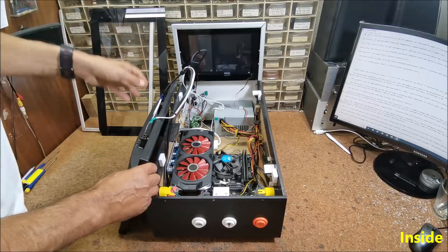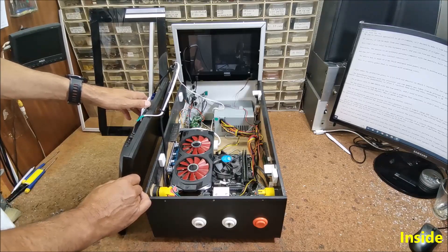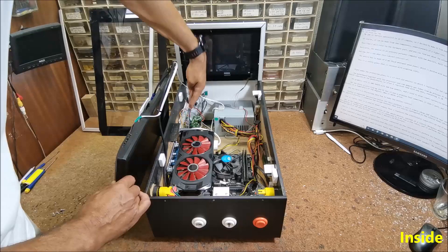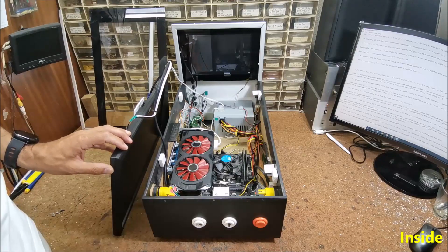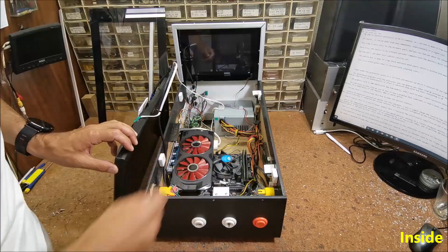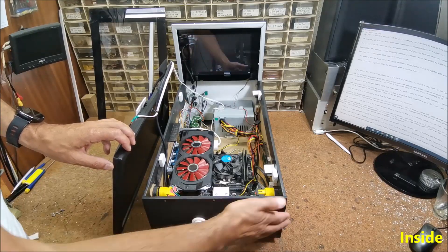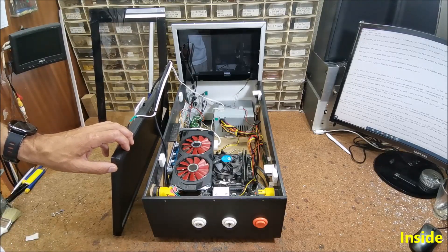Now here is an interesting idea for how to make the button controls. Instead of an expensive specialized board for this purpose, I used a simple, cheap USB joystick that cost me only $5. This is its board. In the places where the contacts from the joystick pressed, I connected arcade buttons that are easily configured in the control panel in the operating system and also in the pinball emulators.